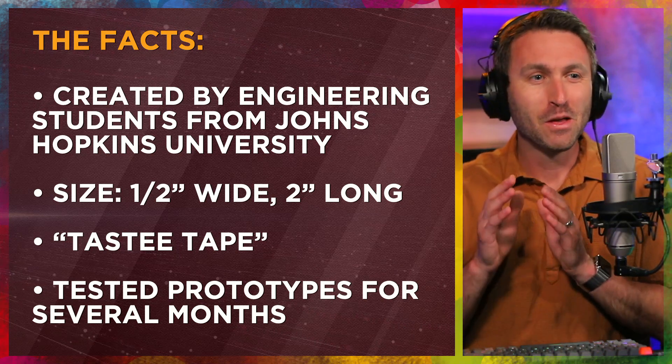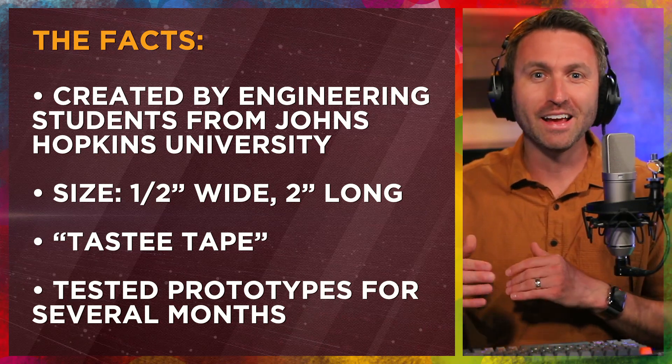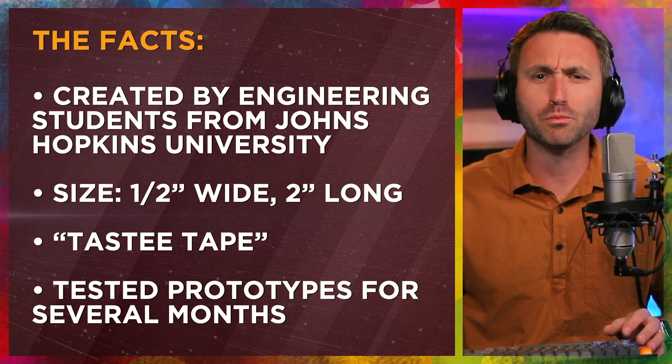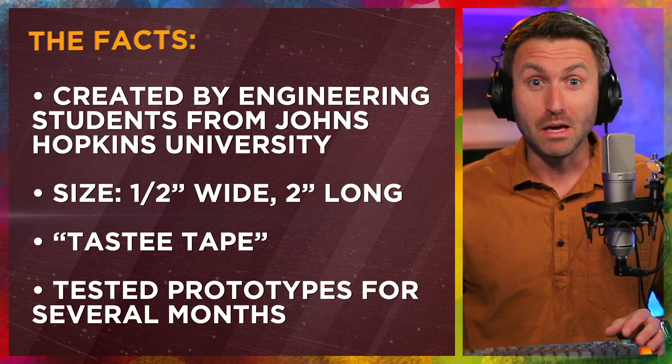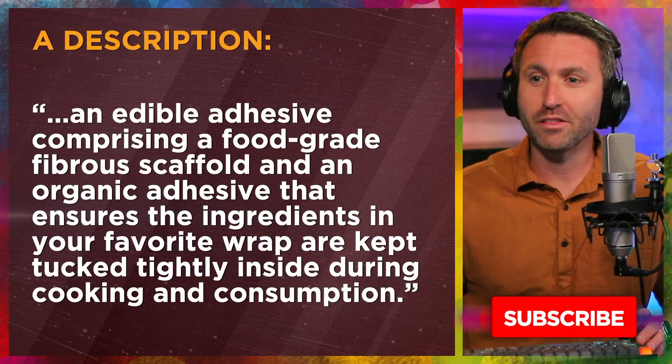They've been testing prototypes for several months. It just goes to show you, you can't instantly think about this on a Wednesday, design it on a Friday and have it produced by a Monday. It really does take a lot of time, especially for food products, to get this right, to make it safe and maybe to make it marketable.